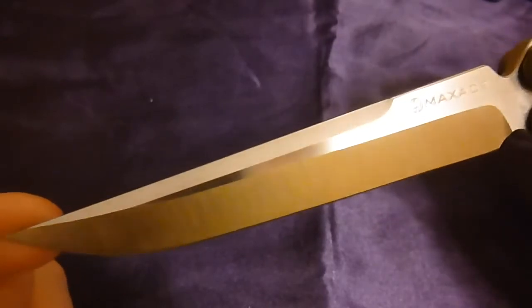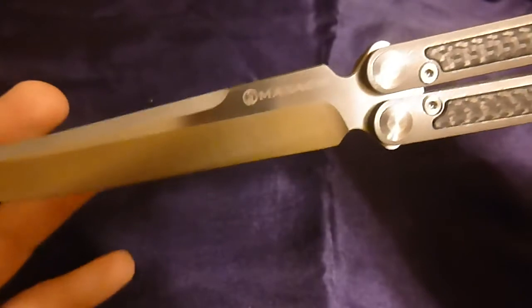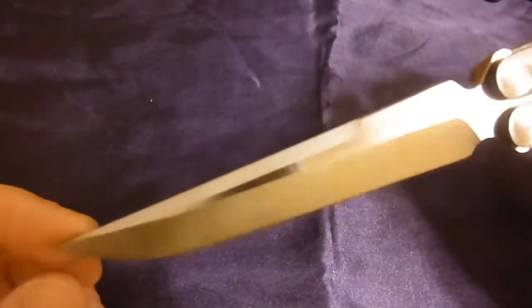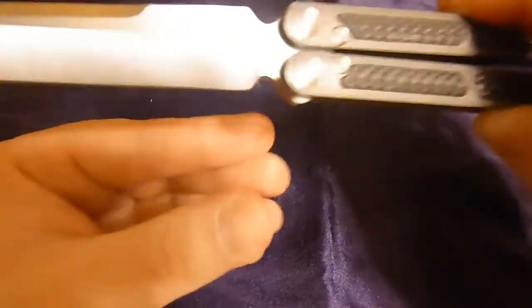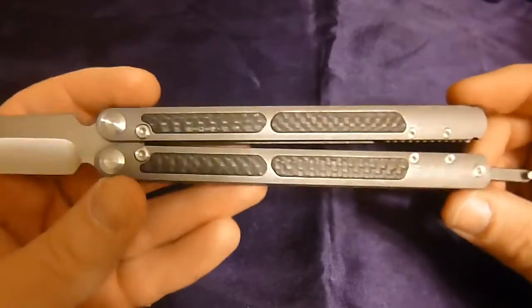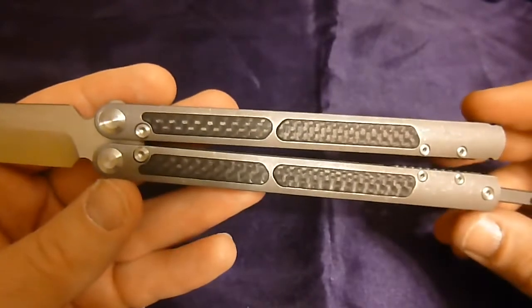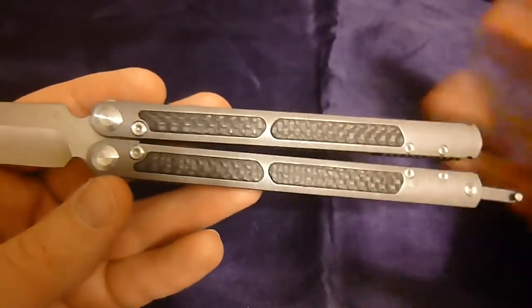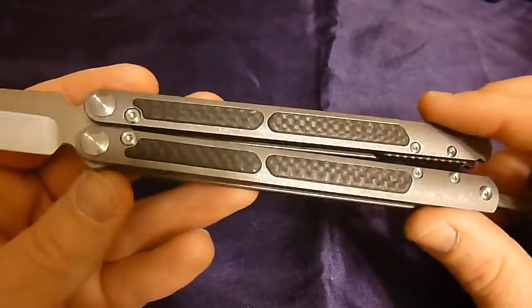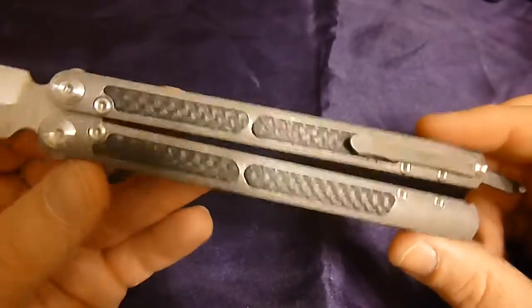If I wouldn't have seen your channel I probably wouldn't even know about this knife, so shout out to you and thanks for bringing it to the community — I think you were the first guy to even have anything to say about it. Overall fit and finish of this knife is really really good. It's not perfect, I'll get into that in a bit, but when you weigh it against the competition it's right up there, and in some ways it's superior.